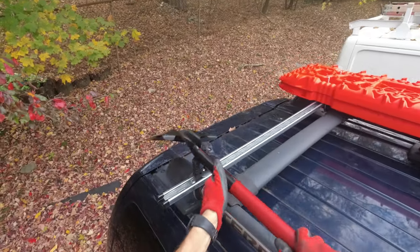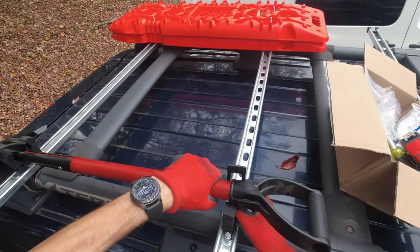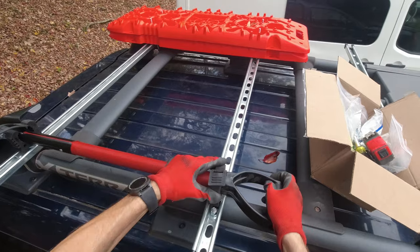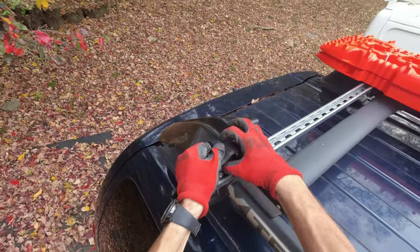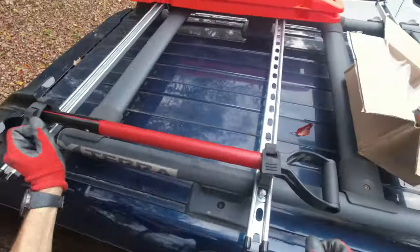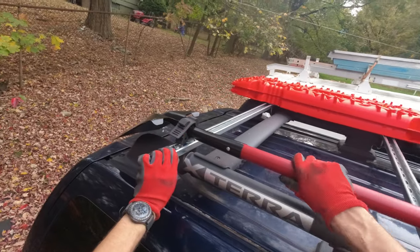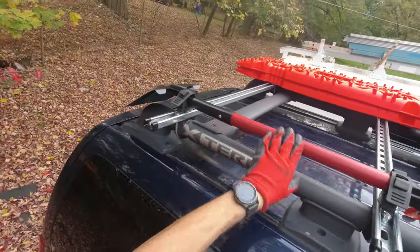The shovel goes to the side like this, and the strap goes in here. I slide it a bit further over, position it, and get it secured with the rubber quick-strap. There we go — the shovel is secured. It's pretty sturdy and not moving anywhere, so I don't think it's going anywhere from here.